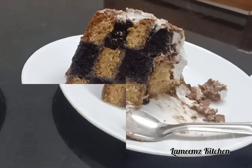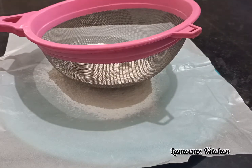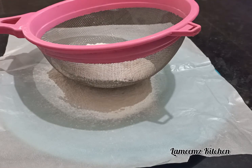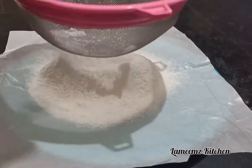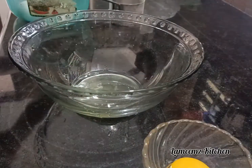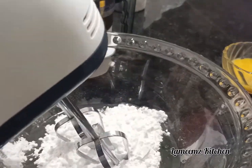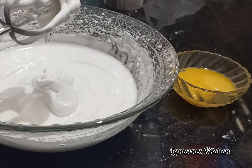Now I am going to add some dry ingredients in the cake. I am going to add 250ml of flour, 1 teaspoon baking powder, and 3 tablespoons of cocoa. Now I am going to add the egg white.